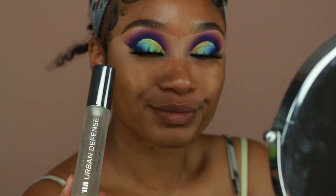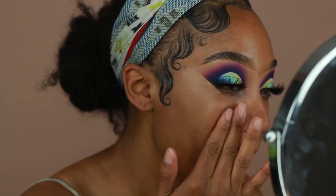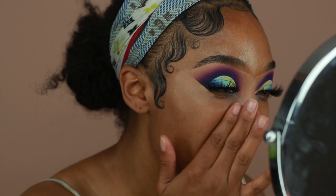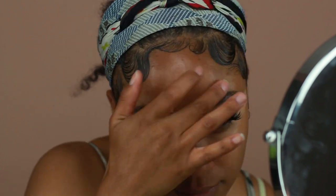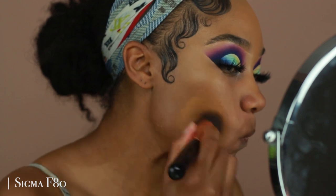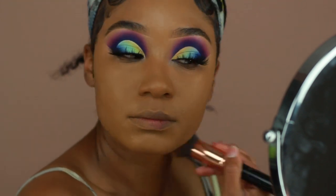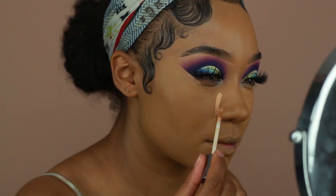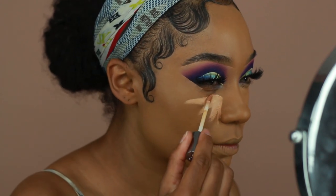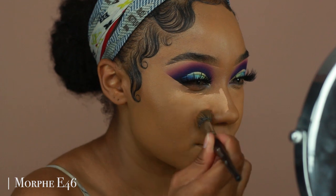Moving on to skin — I'm starting by prepping with the Urban Decay Urban Defense Complexion Primer, a smoothing primer with SPF 30, great if you're in the sun but want flawless skin under your foundation. I go over areas with larger pores, like my cheeks. For foundation I'm using the Jouet Essential High Coverage Crème Foundation in the shade Walnut — it's pretty full coverage so one pump is more than enough. I'm stippling it into the skin and blending into the neck. For concealer I'm using Urban Decay's All-Nighter Concealer in Medium Dark Warm, working in sections since it dries fast — under the eyes first, then wherever I need to highlight.